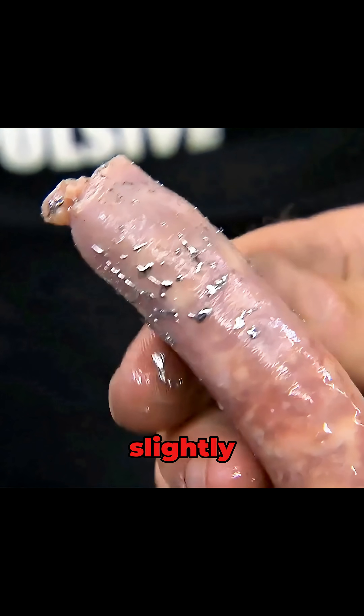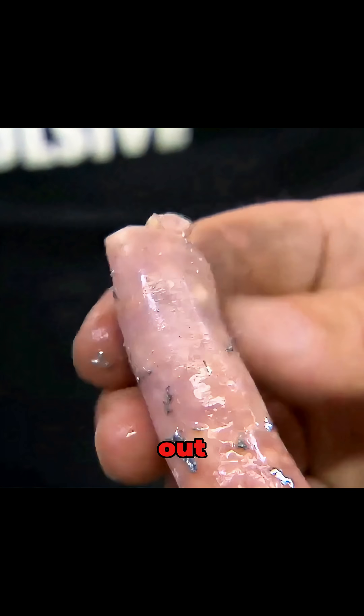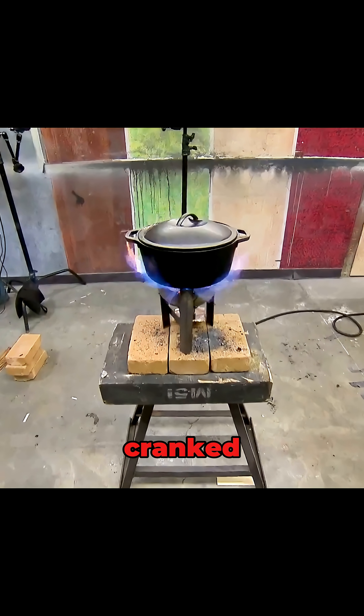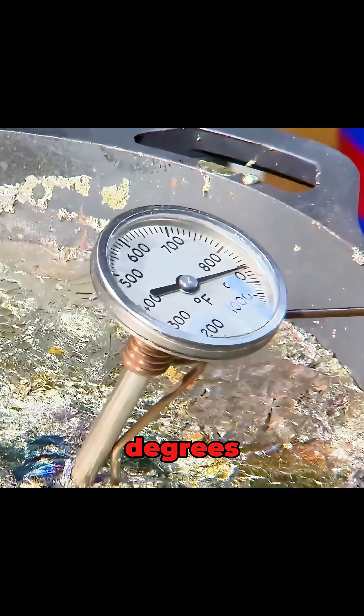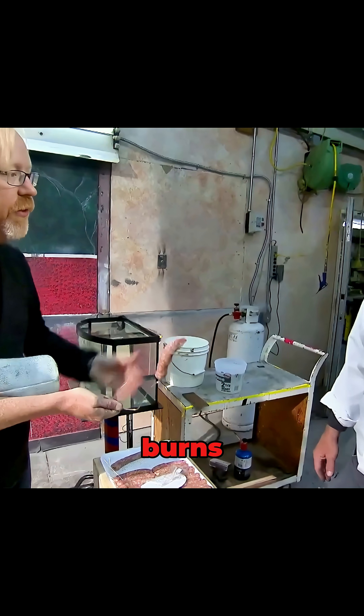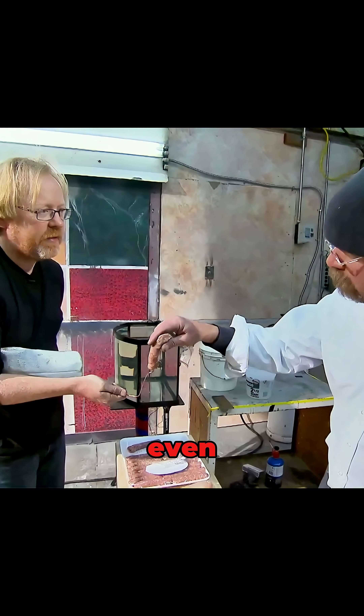It sizzled slightly, darkened a bit, and came out with tiny flecks of metal stuck to it. Not exactly safe-looking. So they cranked the temperature even higher, this time to 850 degrees. Same test, same water dip. But this time the sausage came out unchanged — no burns, no metal sticking to it. It even felt cool.